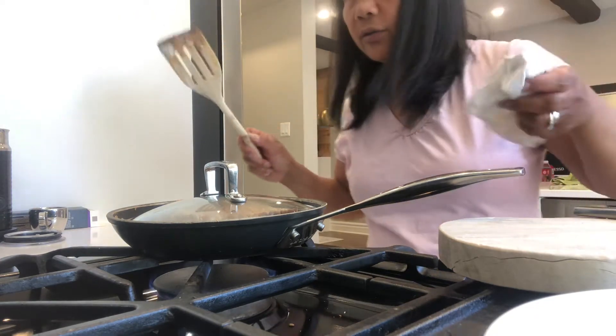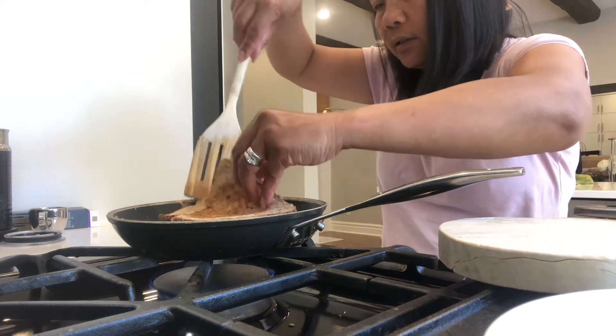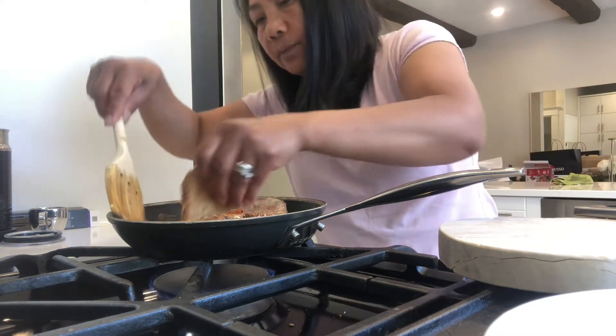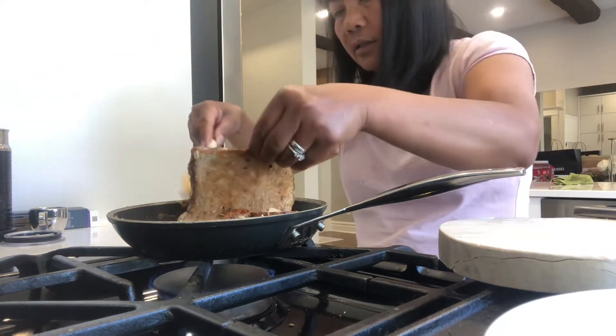The butter — no, the cheese is melted. We have to check. Wow, and then another one. They are melting, they are melting.